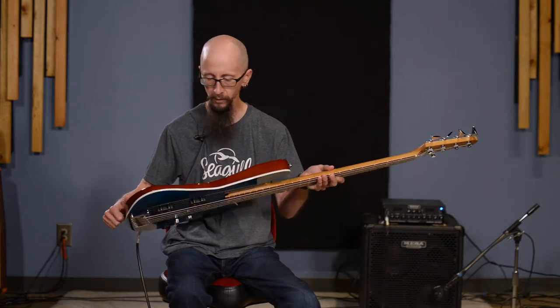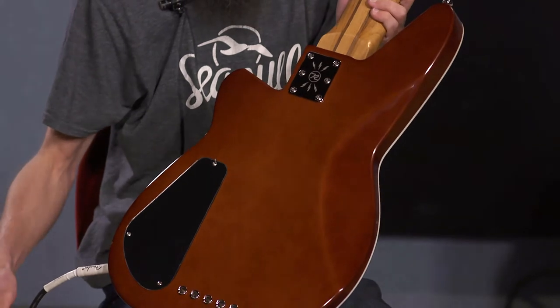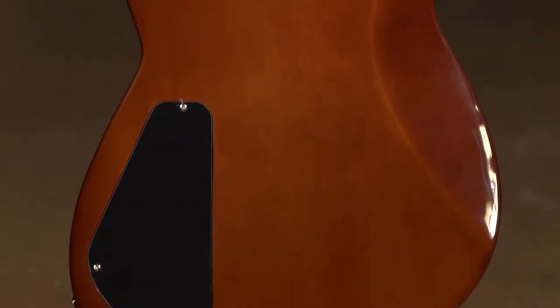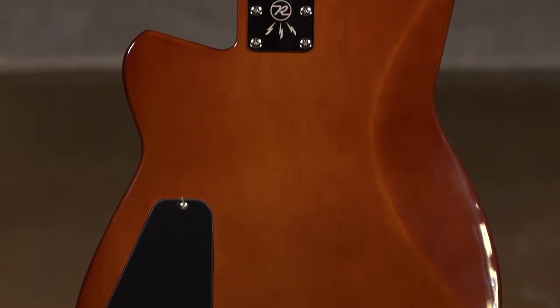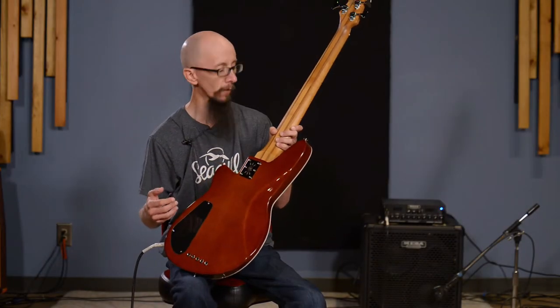Let's talk about how this is constructed and what it's constructed of. I mentioned the flame maple cap. It does also have a white limba body, also known as Korina. It was made popular by another company in the late 50s and early 60s on a few models.